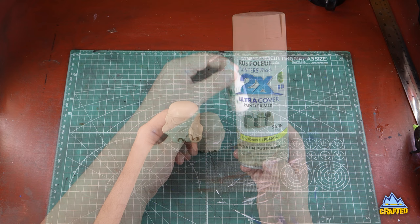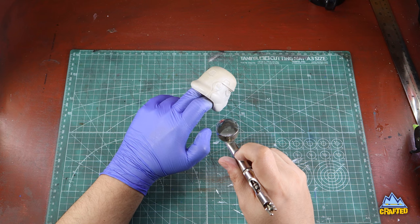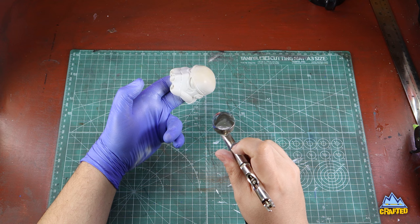Then I'm going to go over it with a Vallejo stencil white. I just picked this white because I thought it looked good — I had it available and it's a good white for this. Obviously I'm not using Archive X paints or anything like that, which are great, but this is just for a background helmet.